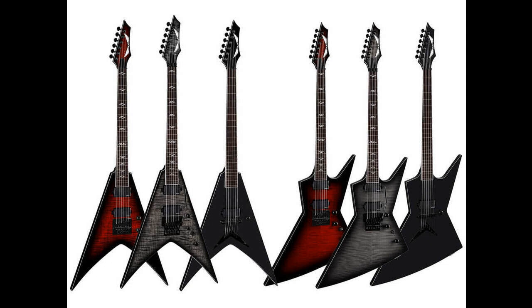Dean Zero models are available in Black Cherry Burst, Charcoal Burst, and Black Satin, shown from top to bottom. Comments on the new guitars come from Dean Guitars Vice President of Products, Eric Stewart.